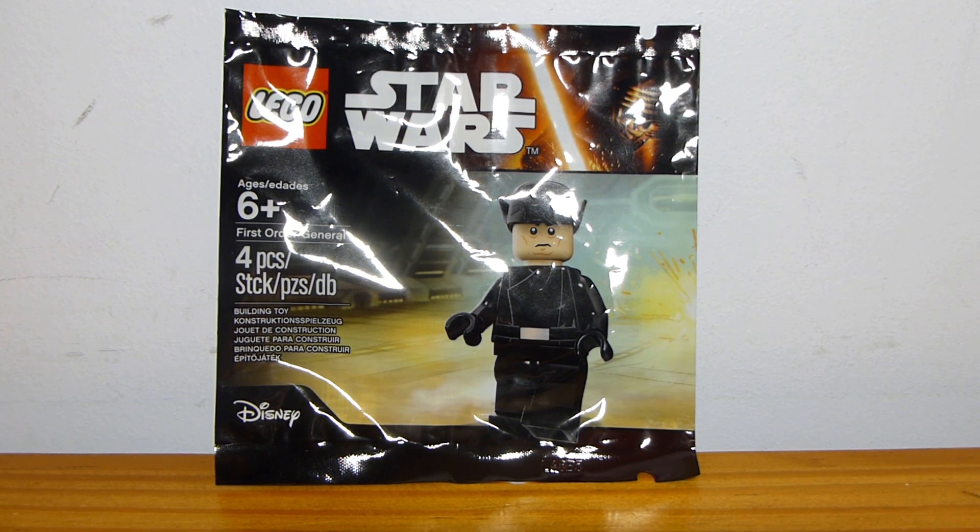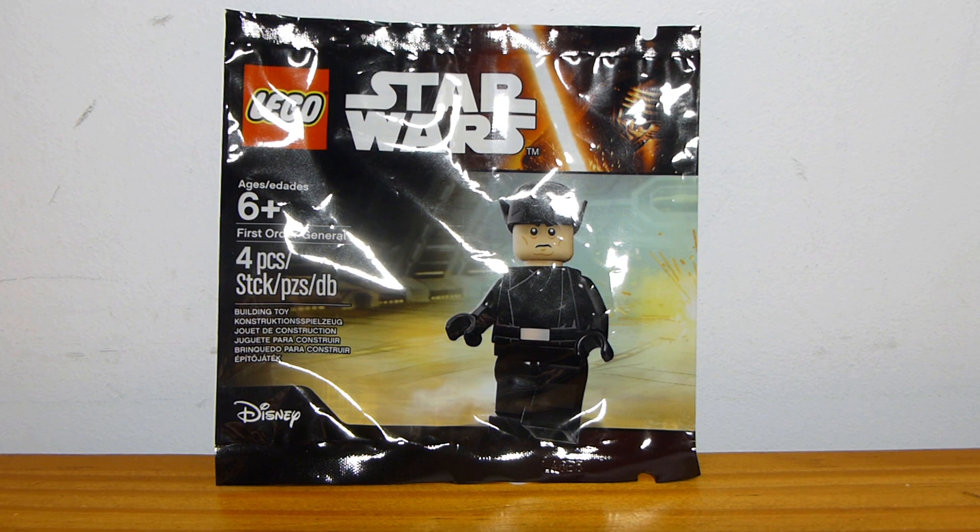Welcome back to another Lego set review from Break by Break. Today we have the Lego Star Wars First Order General Polybag, set number 5004406. This was released back in 2016 and was available in Toys R Us in the United States for, I believe, $4.